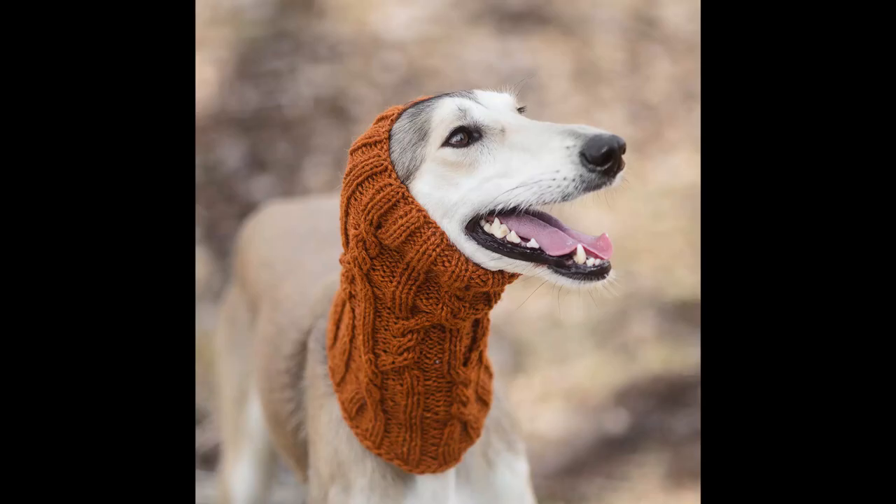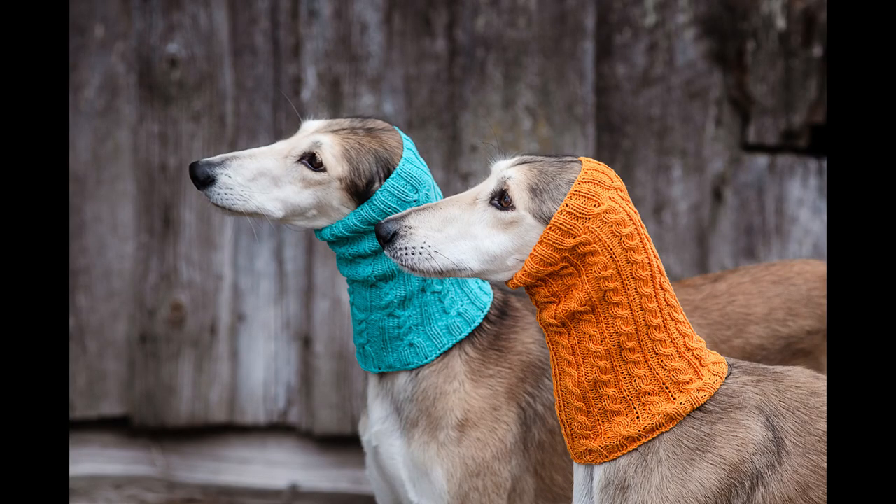When you first come to the world of salukis or raken hounds, you might be slightly confused by the weird scarf-y things they are wearing on their heads. That thing is called snoods, and today I'll explain the practical purpose of that garment and why maybe even you might consider wearing that for your dog.